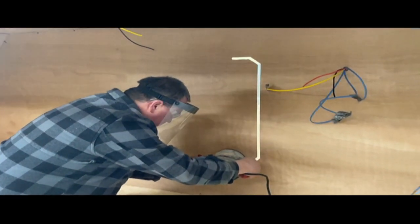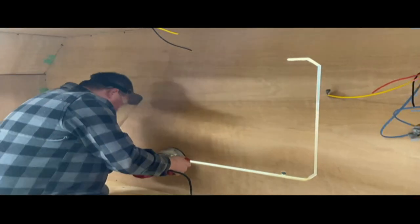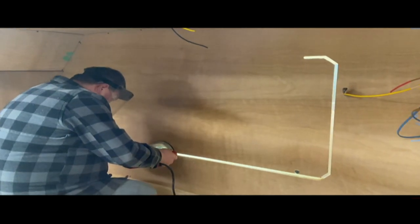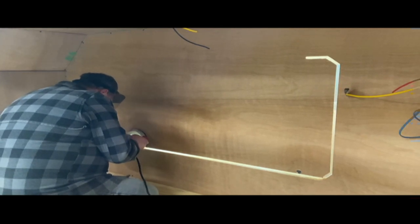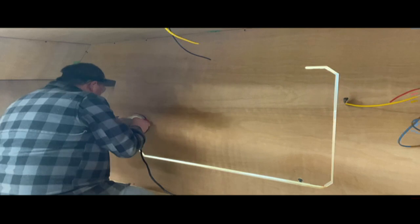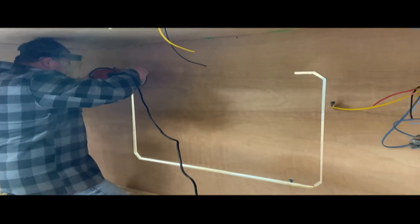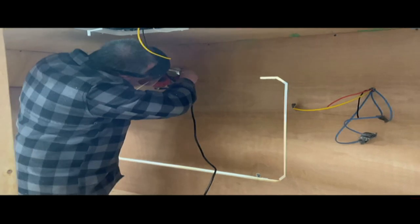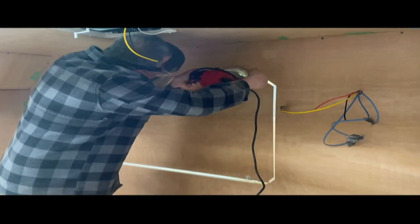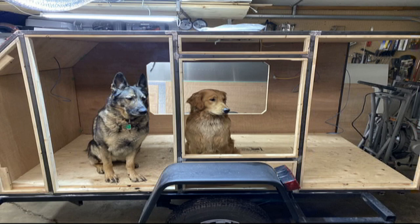Then we started putting on the paneling board. This paneling board is not the greatest stuff to work with. If you've got a router, this is the best way to cut stuff out if you've got the right bits. So that paneling is a birch paneling, and honestly if I was to do this again I would use plywood on the insides. You can see the kind of finished look going on there on the wall and the roof — we're still not finished some of them. More of that seam tape — we used it on everything.